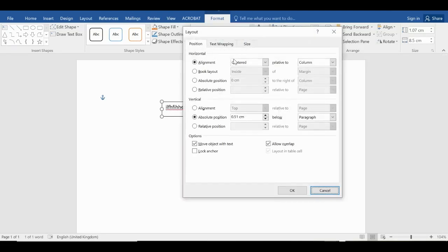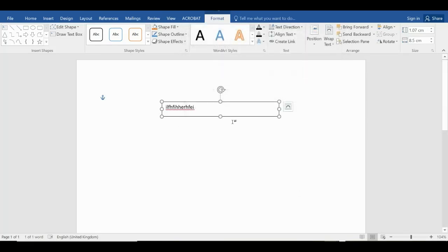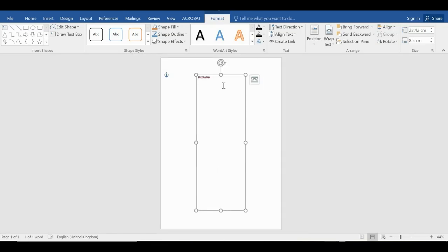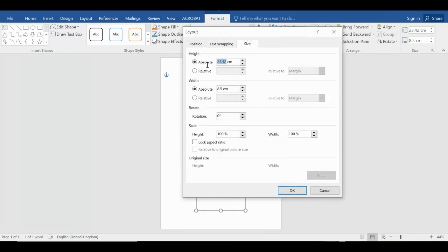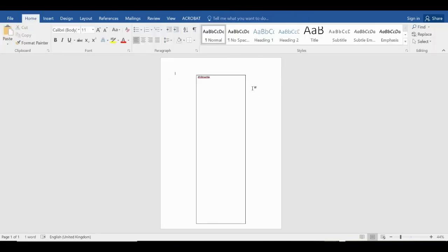Okay, why isn't that working — more layout options, size, absolute... it's showing 23.40. Honestly, some things — there are days when I just don't know why these sorts of things happen. There we are — right. Glitches happen, and if you can't sort that out while you're doing it yourself you're going to have a lot of trouble, so first things first I need to get my text in there.